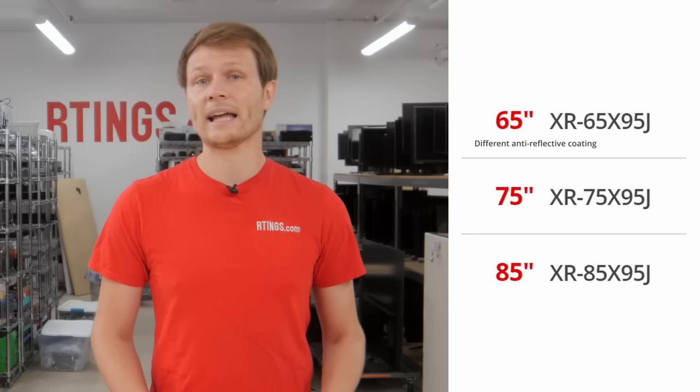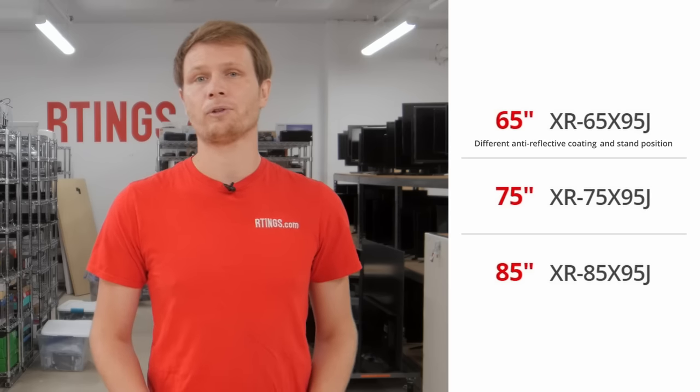Today we'll be doing a review of the Sony X95J, evaluating it on our standardized test bench to see how it performs and if you should buy it. We bought and tested the 75 inch model, but it's also available in sizes from 65 to 85 inches. We expect these other sizes to perform very similarly, but the 65 inch has a different anti-reflective coating and stand position, which we'll discuss at the relevant parts of the review.